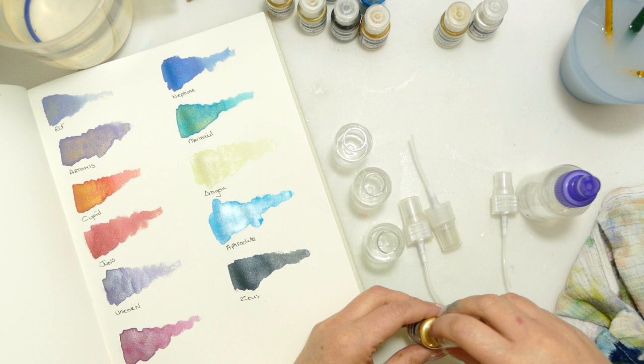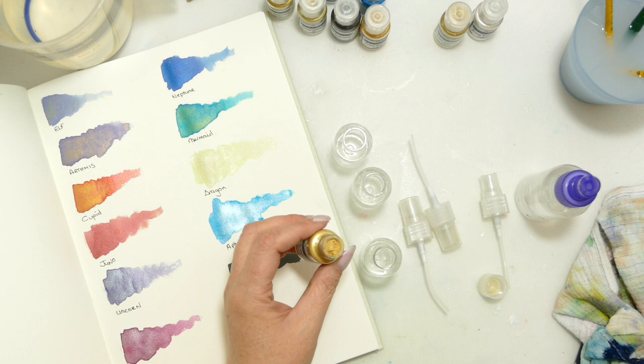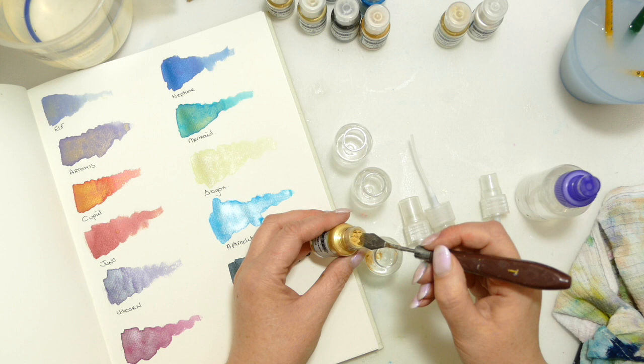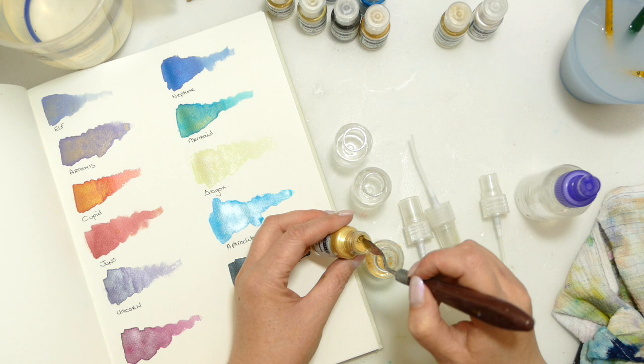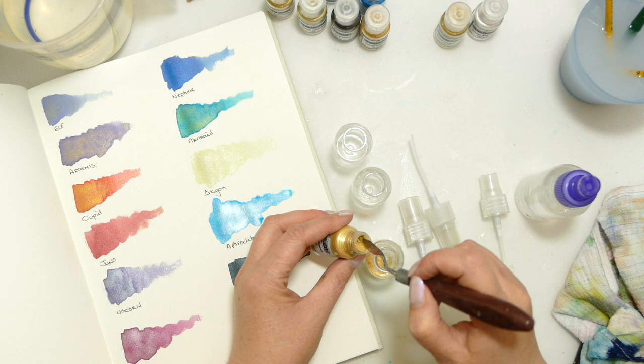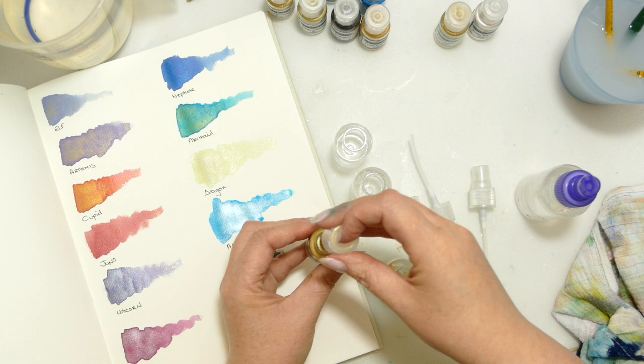One thing I noticed as I was making the palette: normally when you buy mica powders it's sold by weight, which means quite often when you buy a powder some of them seem to have less in than others. I'm putting a good amount in because I want a nice strong colour. That is because different pigments and different micas have different weights — so that might feel like I've put loads in there, but look how much you've got. It's a crazy amount.